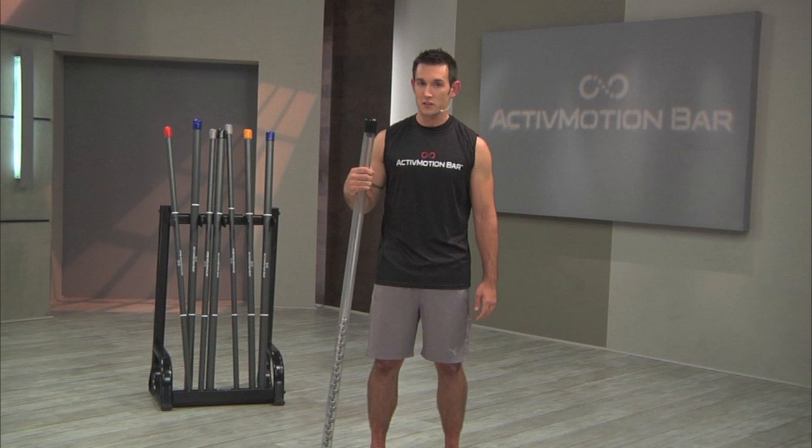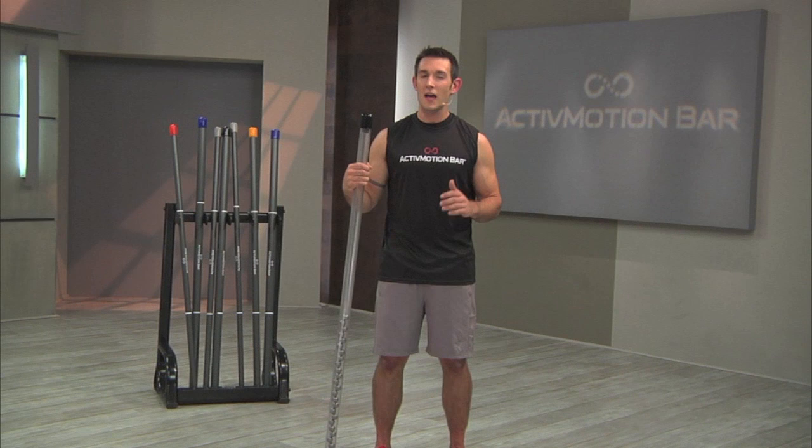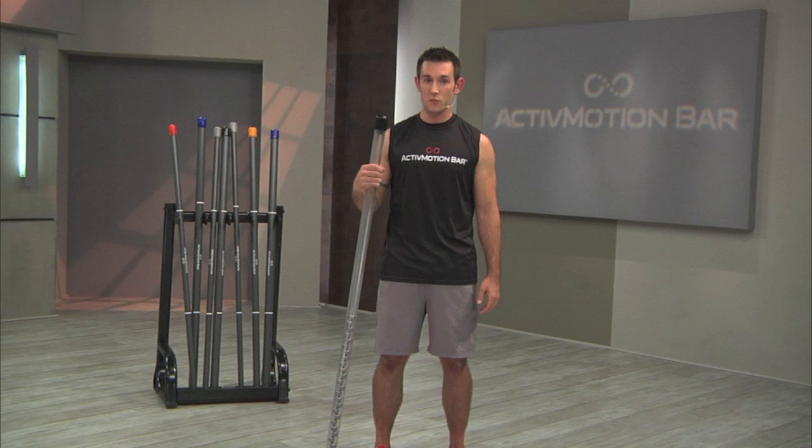Left uncorrected, these deficiencies cause the client to move inefficiently, making them frustrated with their fitness program, and worse, setting them up for a lifetime of flawed movement, which can lead to injury and prevent them from reaching their goals.